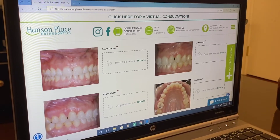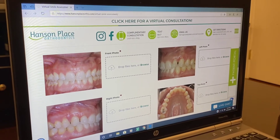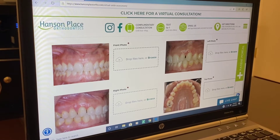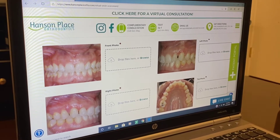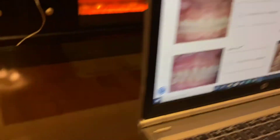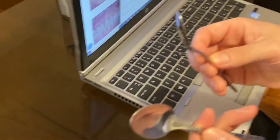We would like these photos just to give you a better diagnosis. Now to start taking photos, you'll need some help. You could ask your significant other, your mother, your father, anybody to help you with this. All you're going to need is a phone and two spoons — you can use plastic spoons, sporks, whatever's easier for you.